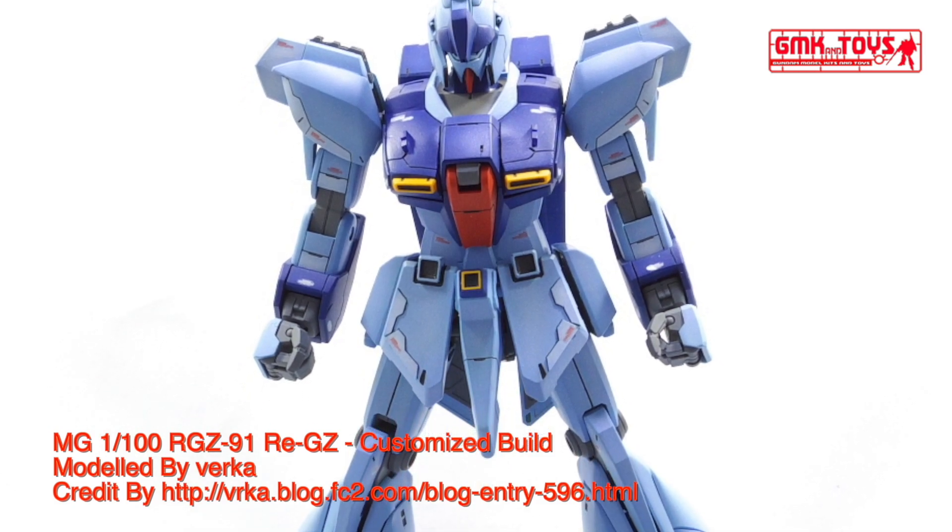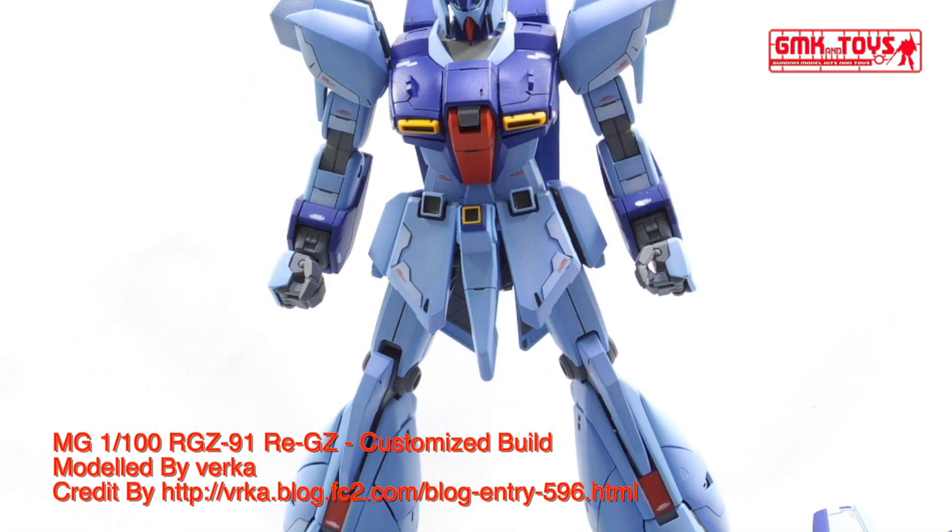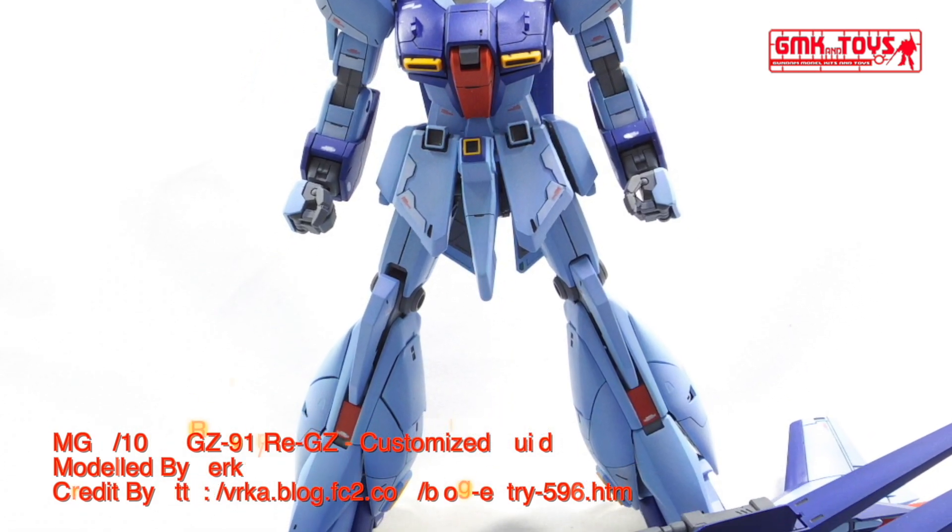Finally, this is MG 1/100, RGZ-91 REGZ, custom build by Verka.